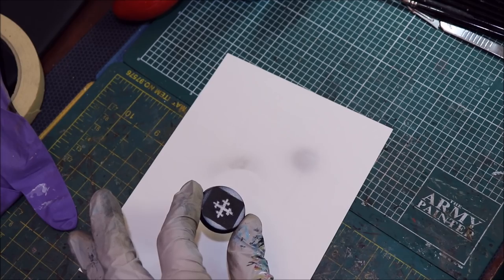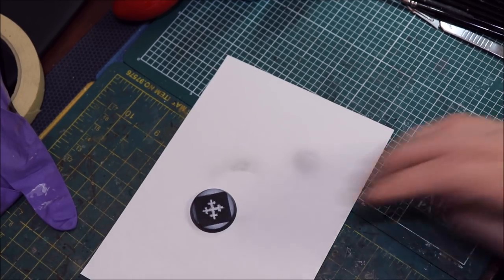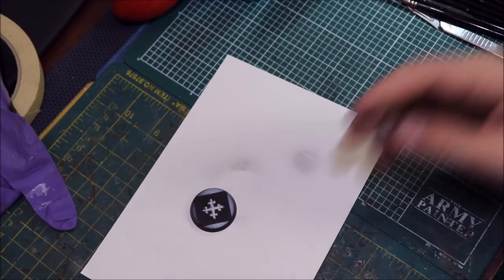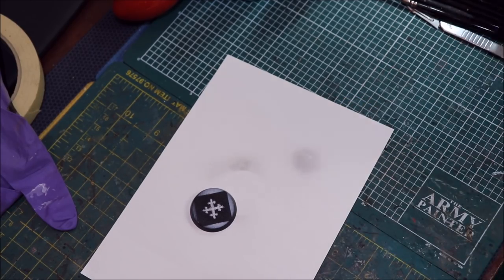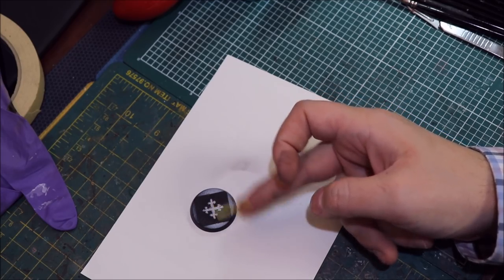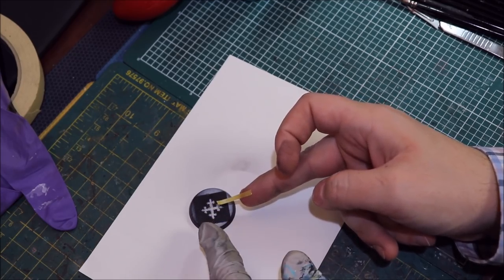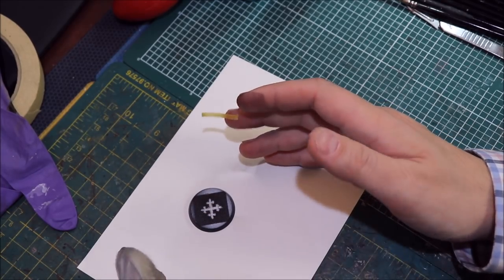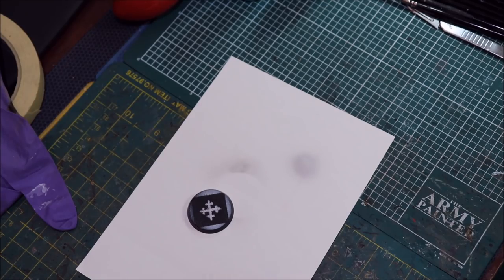All these things are good for masking in different purposes. You obviously want to use the templates when you're trying to create the design that the template has. You can also combine techniques together to create different effects — for example, mixing Tamiya tape with templates to build bigger shapes. That's also a possibility.